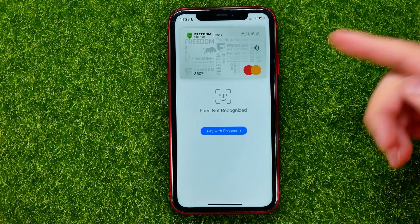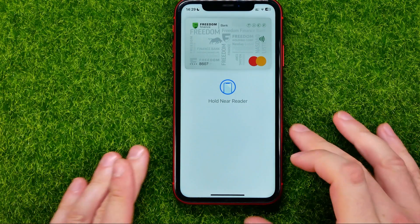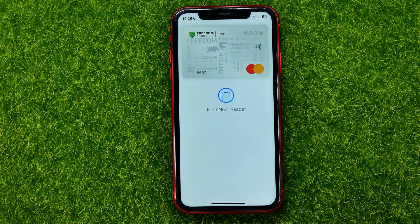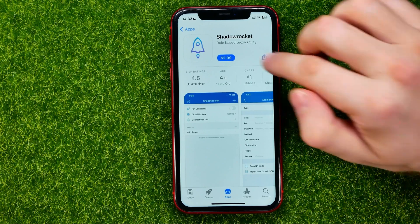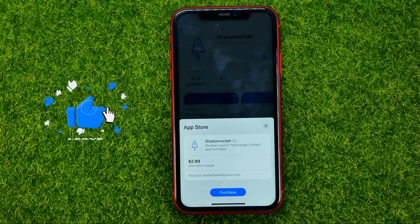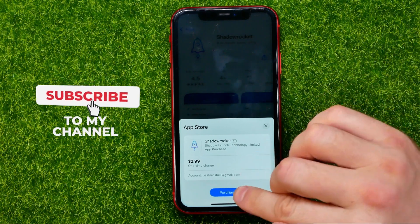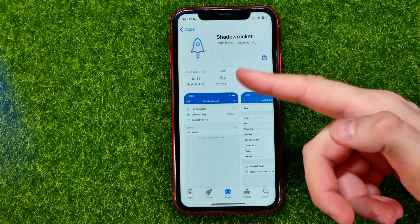If that option is turned on, you can double press the side button to activate Apple Pay, then use your Face ID to pay using your payment card. The same goes for the App Store — once you find an app you want to purchase, just tap that button and a pop-up will appear. If you hit Purchase, it will scan your face to buy that particular app.